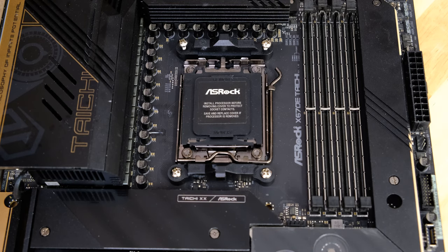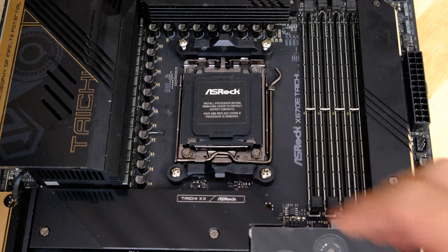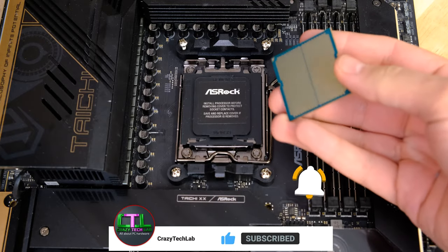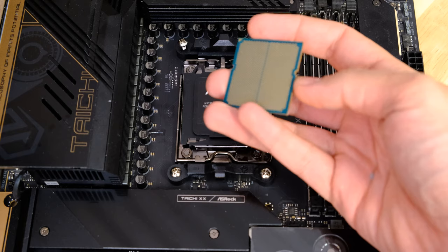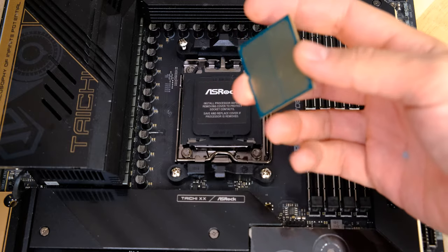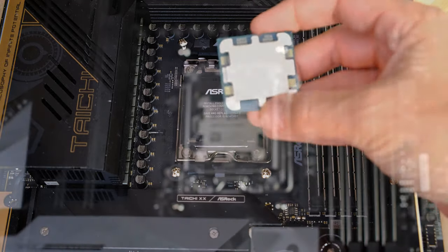The reason I'm doing this video is because I've had a few comments about the new AM5 socket with AMD. You're now dealing with pins in the processor socket — like an Intel socket — rather than on the back of the CPU. There are no pins on the back of the CPU; just gold-plated pads that rest on top of the pins in the socket.